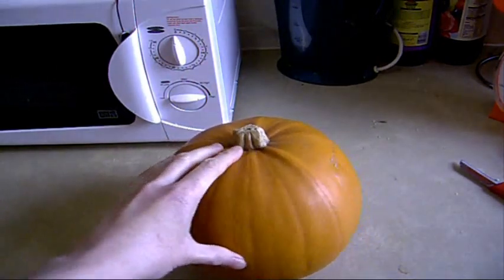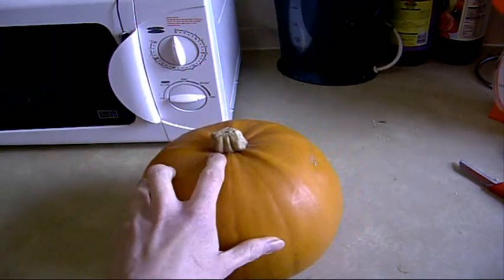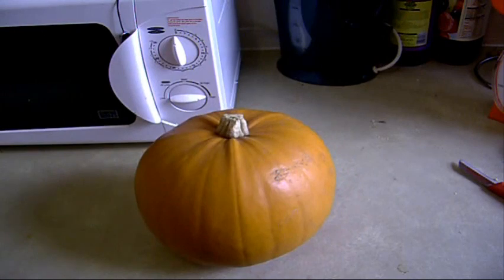So here it is — pumpkin! What shall I do with the pumpkin?